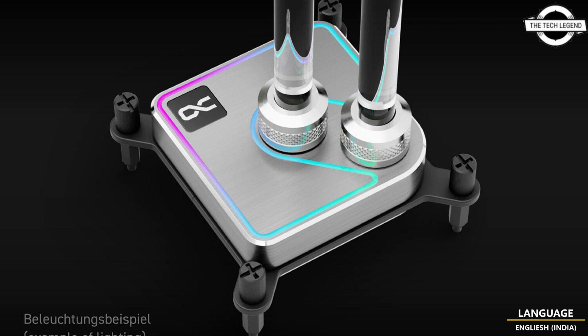The modified mounting system requires fewer screws compared to previous Alphagool models and is easier to handle. The Core 1 CPU cooler is available now in white, silver, and black, as well as Aurora Silver and Aurora Black variants in the Alphagool online store.